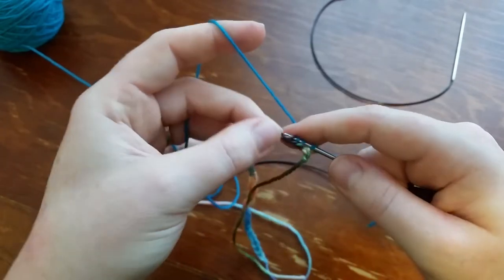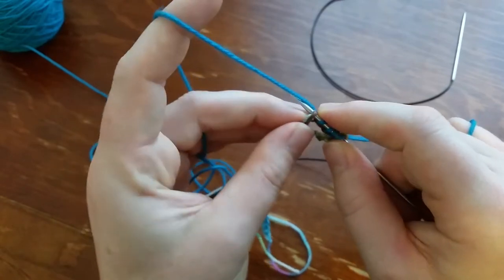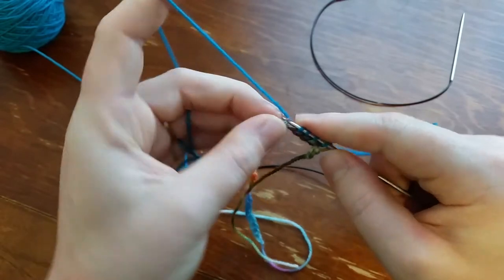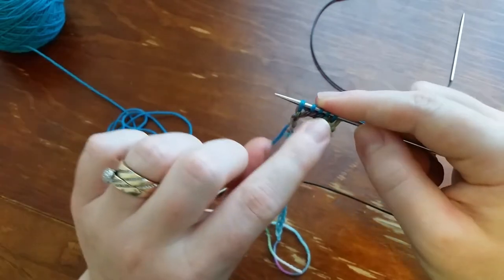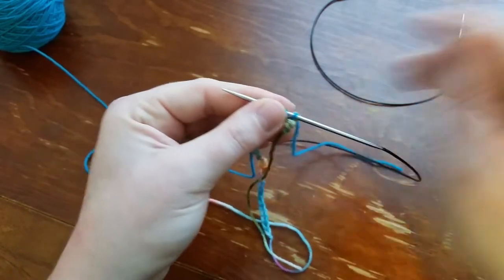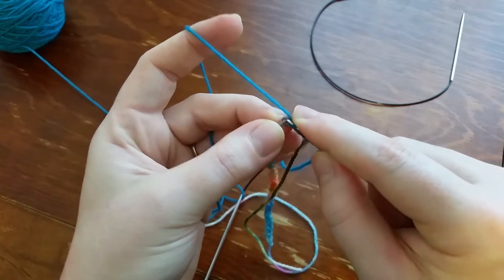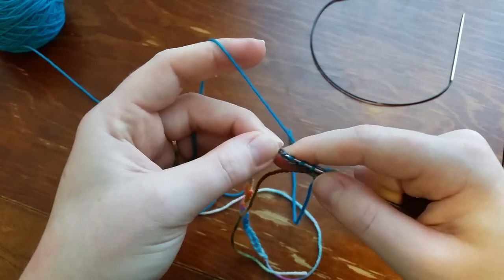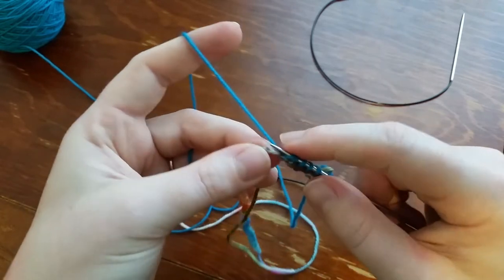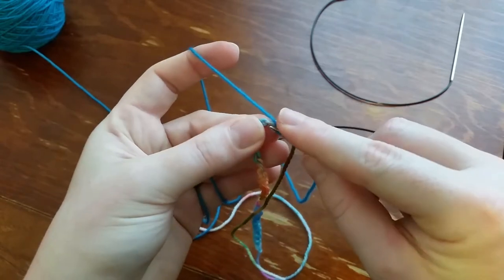We'll knit the band, then come back and unravel this chain. When we unravel it, these stitches will be live again on the other side, and then we can Kitchener stitch the headband together. When doing this, be careful not to split the waste yarn — that will make it more difficult to unravel the chain and you'll have to cut the yarn.